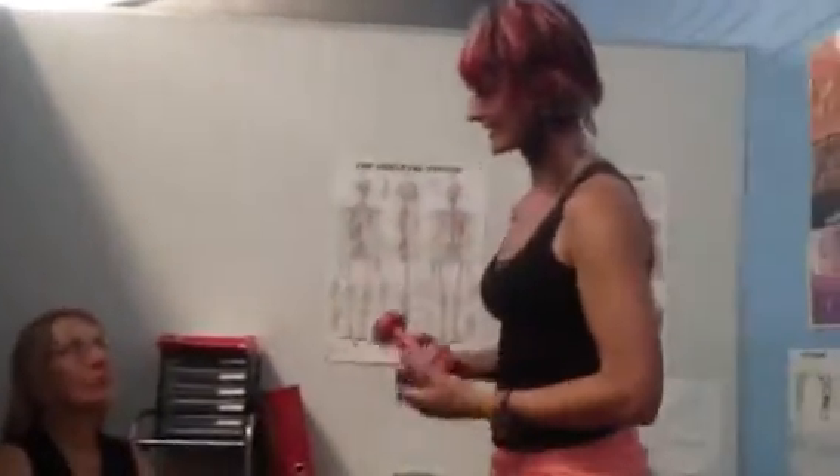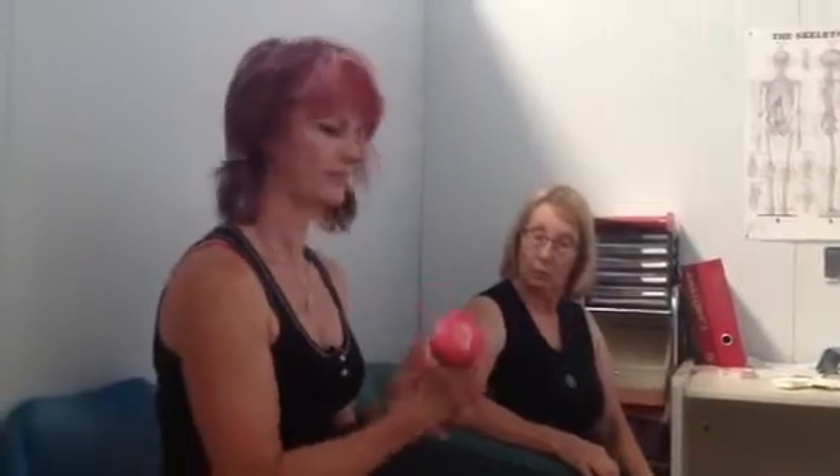The arm curl test measures the strength of your upper arm. Sitting in a chair, you hold a two-kilo dumbbell in your dominant arm.